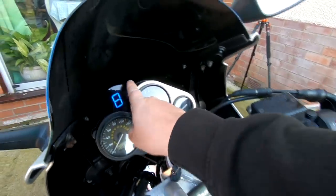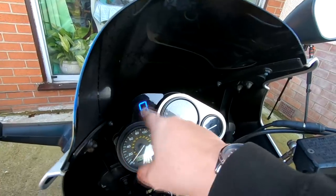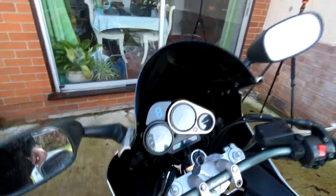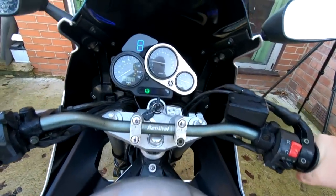It's got one of those aftermarket gear selector things. He says don't worry about that - it flashes up 8 to 12 gears or whatever. So that can come off, or there might be a way to adjust them - I'm not too sure, I've never had one of them before. Let's have a go.